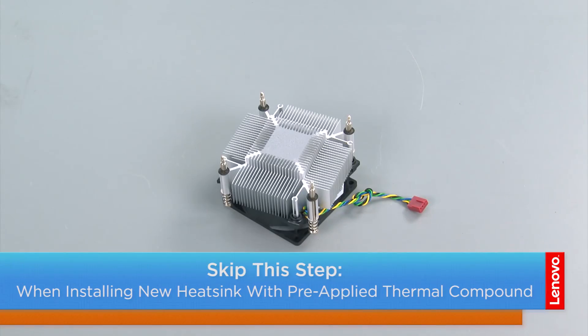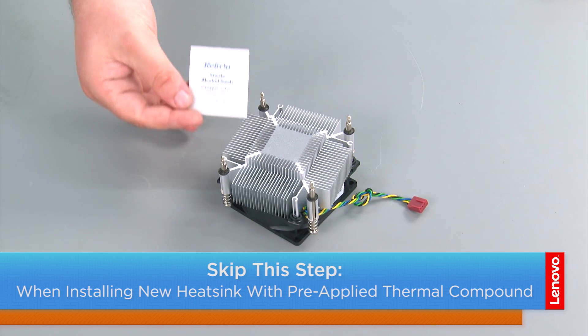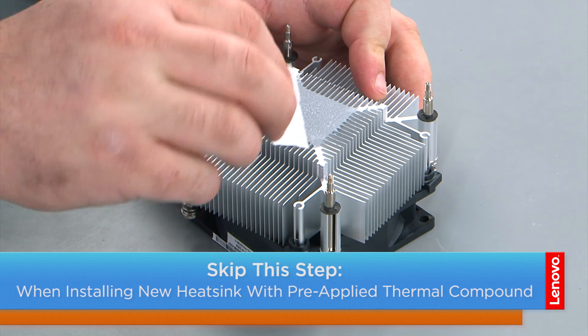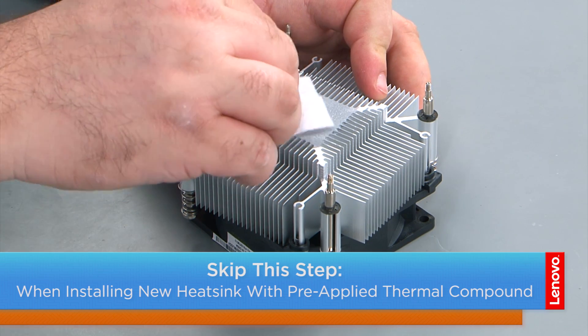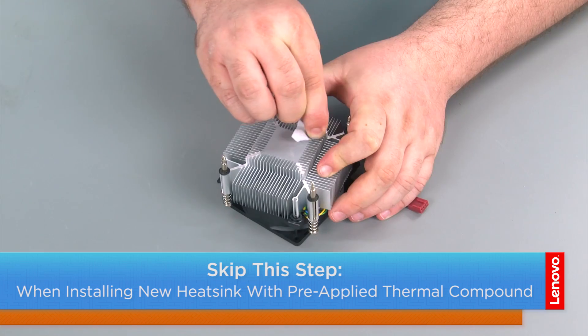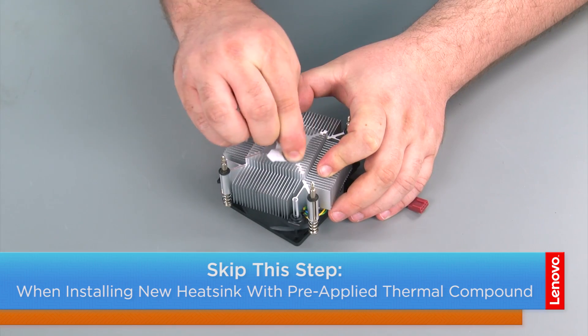If you're not replacing the heatsink, then you need to clean the excess thermal compound off of it. To do this, I have some isopropyl alcohol swabs. I'm just going to hold the heatsink and gently, in a circular motion, wipe the excess thermal compound off of it. Allow the excess alcohol a few minutes to evaporate.